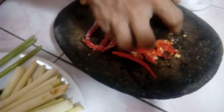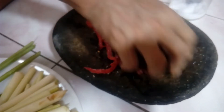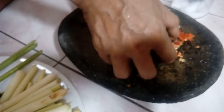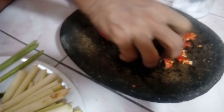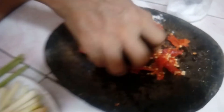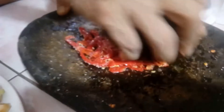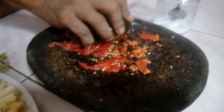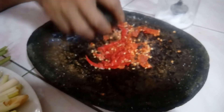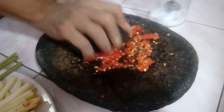Juga nenek saya, lebih sering masak memang nenek saya dulunya. Banyak sekali jenis makanan yang selalu dibuat bermacam-macam, supaya kami cucu-cucunya selera makan. Dan hampir semua masakan tanpa menggunakan minyak, tapi hanya direbus saja. Inilah contohnya, salah satu namanya Ginarugadong. Jadi bahannya itu seperti tadi, ubi, kemudian berbagai bumbu.